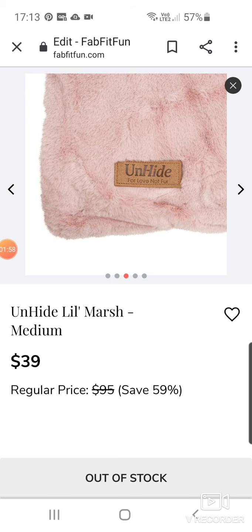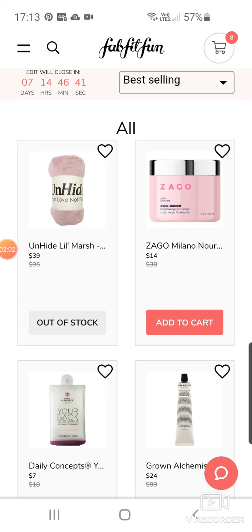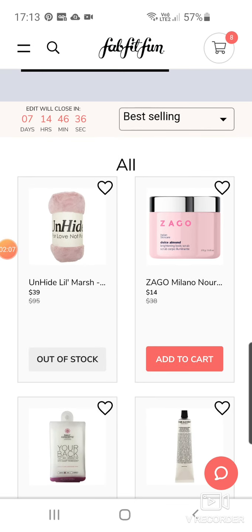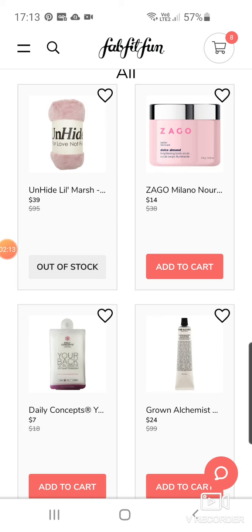It was in the winter selection this time. I actually got one, but I gave it to my sister for part of her Christmas because she just loves snuggly blanket things. The edit sales tend to come about a month and a half after the seasonal box selections, so they definitely get their money's worth from their customer base at FabFitFun.